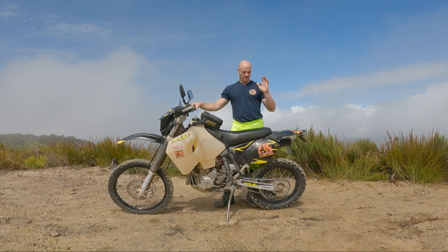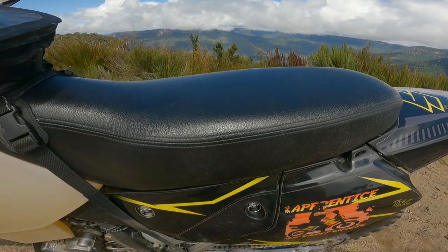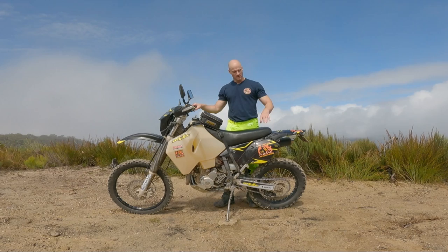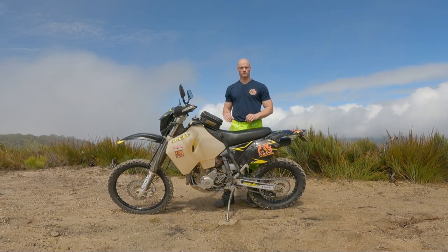Upgrade number three is a comfort seat. I've got the Seat Concepts one in the higher model — most seat brands make a high and a low version. Being 6'4", this one does the job. Not only for comfort — because on long trips the standard seat is just going to absolutely suck — but it also gives you a wider and higher platform to put different types of saddlebags on. When I go enduro riding, I take this one off and put the original on, so I've got two seats to use. A much-needed upgrade for all sorts of riding.